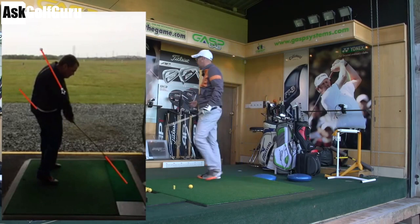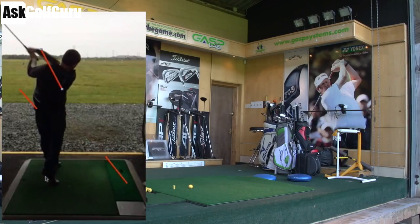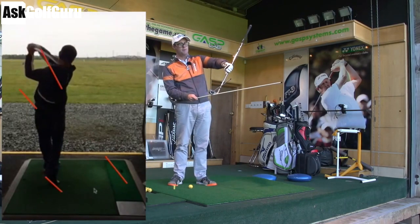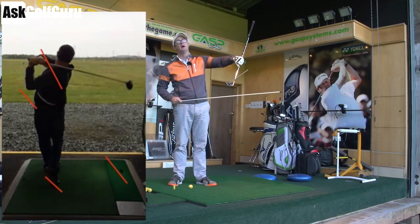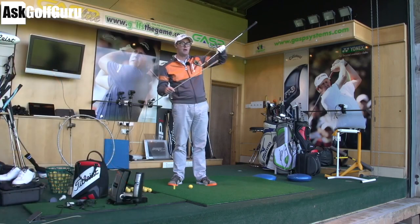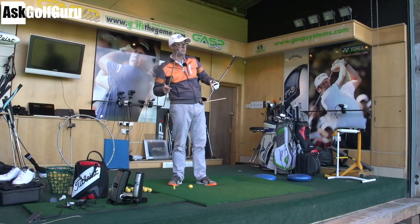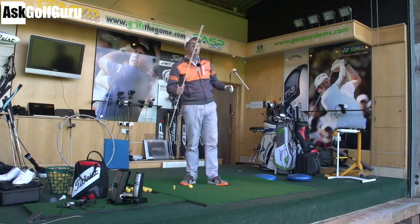But it looks very much open to his path. What I mean by that is: his face — if this is the target line, the white line looks like it's left of that. But his path is left of his face. So his face is open to his path, his face is right of the path of the club, left of the target — which then encourages a more left-to-right ball flight.